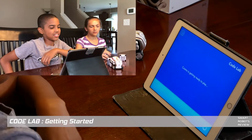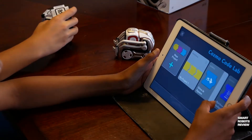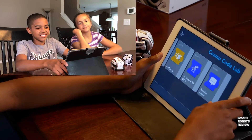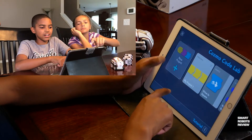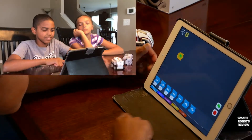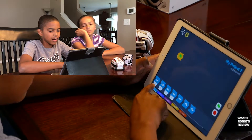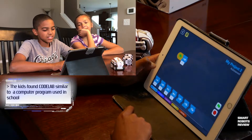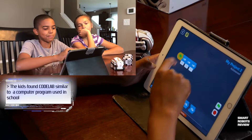We start off with Trey and Caitlin trying to figure out how to use Codelab for the very first time without any assistance. They work out how to make a new project — the button is slightly to the left and says 'new project.' They connect Cosmo and recognize the interface from prior experience, noting they had done something similar with Minecraft in their school library.